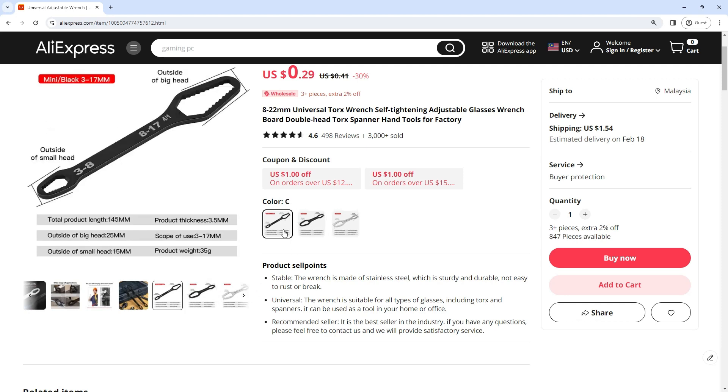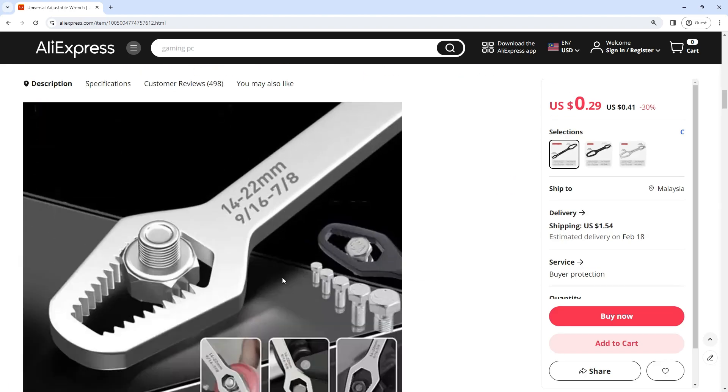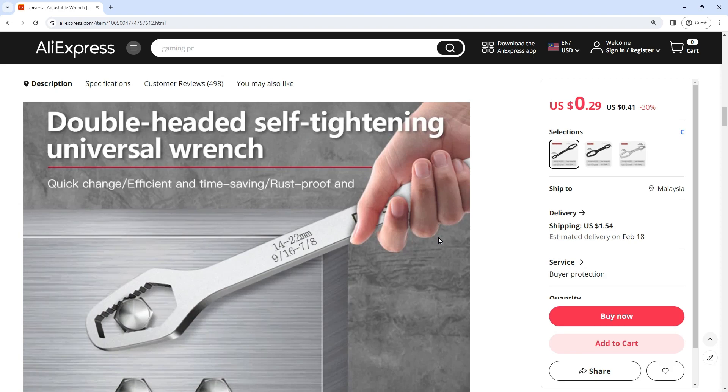The plate body is polished and plated as a whole, which is beautiful and not easy to rust. Suitable for dismantling screws of various specifications. It is widely used in mechanical engineering, machine repair, auto repair, and other related maintenance industries.